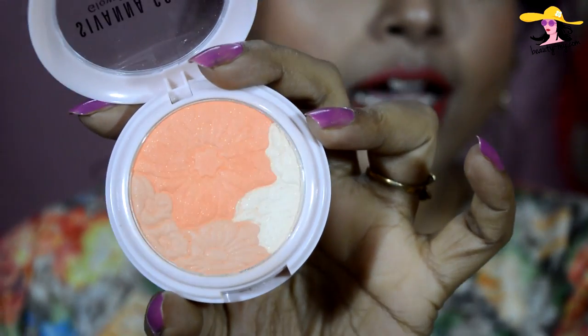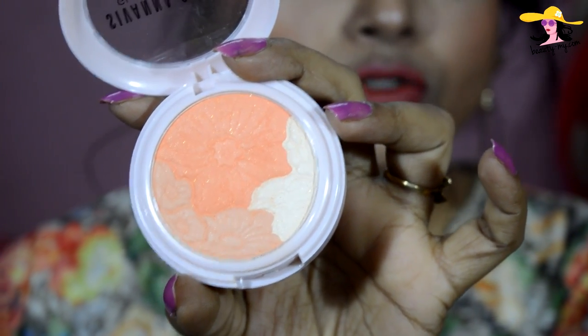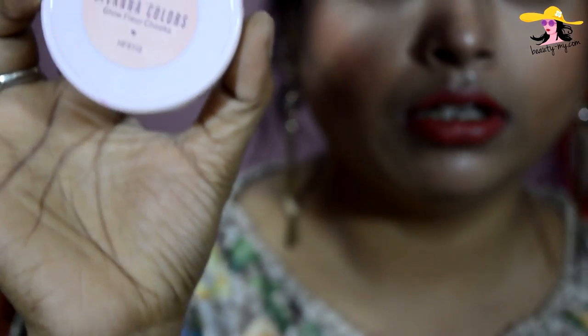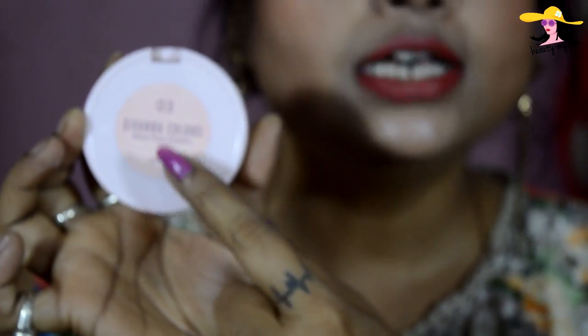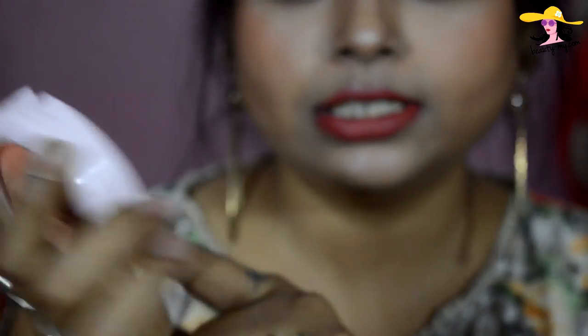It's amazing — it has soft colors of orange and skin tone, and it has flowers embellished over it. It's beautiful. It has 'Savannah Colors' written on the upper case, and behind it the shade number. I'm using shade number 03. The brand name Savannah Colors is also on here, along with a code number: HF8113.